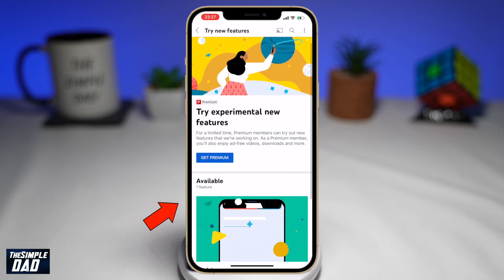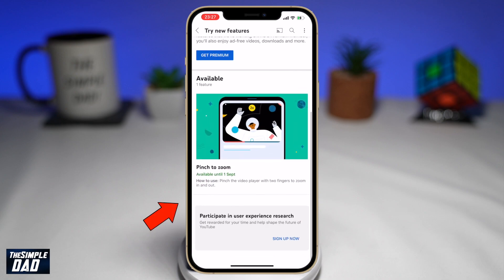You might have to enable this — for myself, I didn't have to. If you do need to enable it, there'll be a button just down below. As you can see, this feature is available until the 1st of September for me to try it out.